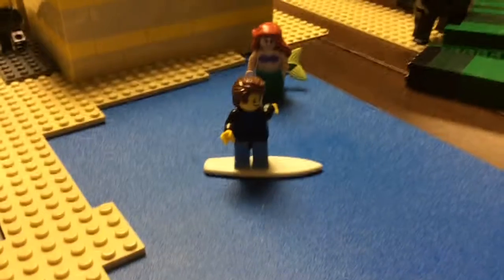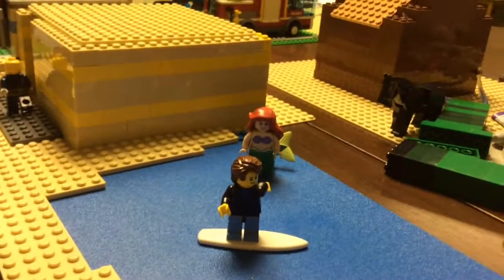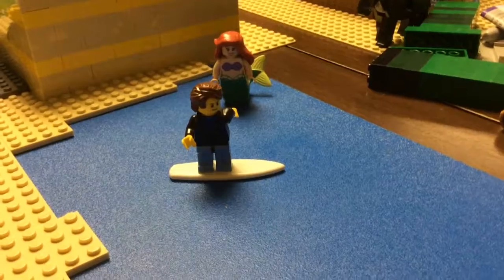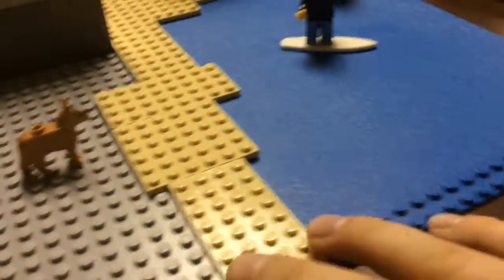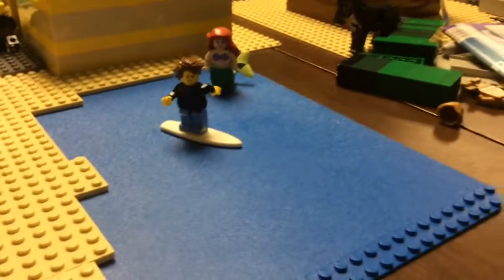You've got a surfer, and then you've got Ariel. I just kind of felt like putting her in there — I mean, she's a mermaid, what else am I going to do with her? She's liking that surfer and the surfer isn't realizing her yet. Then we've got the surfer's dog right here who's right outside the beach, who happens to notice Ariel and is barking but the surfer cannot hear.